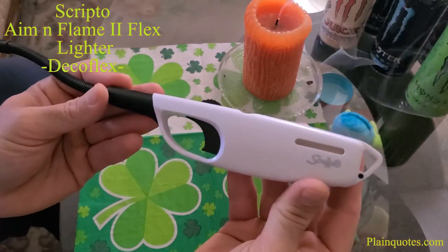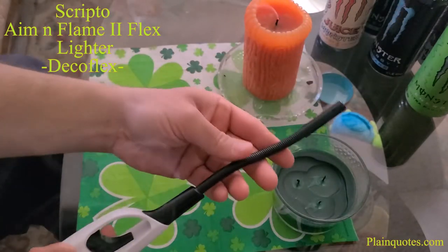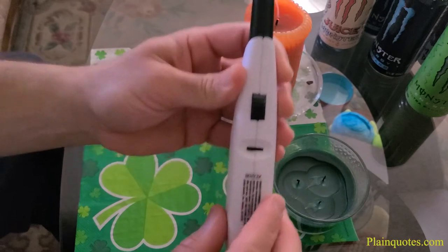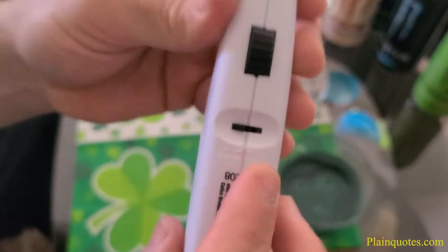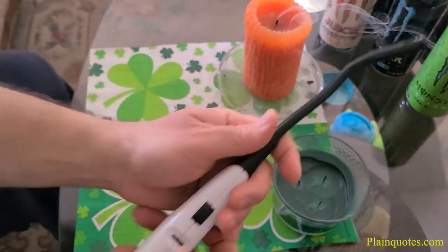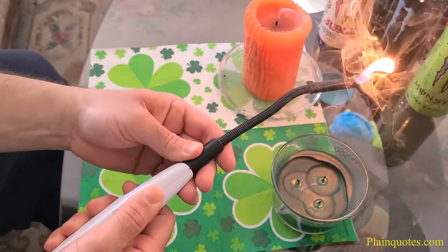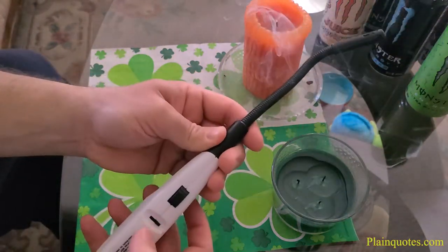This is the Aim and Flame Flex — it does flex, and it has minus and plus options, so you could put it on medium too. I'm going to put it on plus right now. Over here, when you press it nothing happens, so you have to push that in and then press it to turn it on.